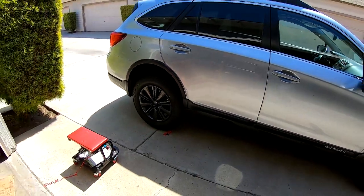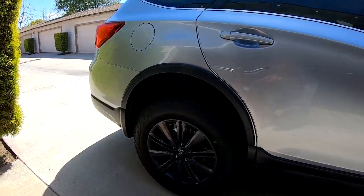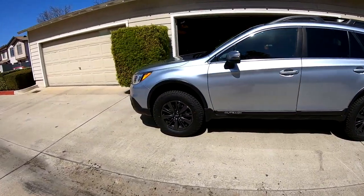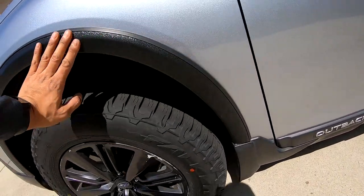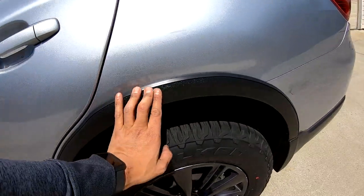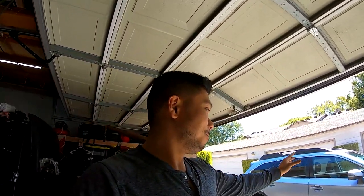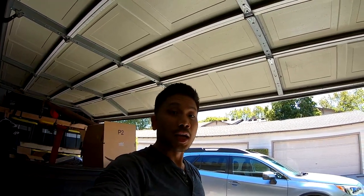And that's it — the two arch moldings are installed. Take a look at how that looks now. Pretty good. I'm pretty happy how they came out. Nice protective edge along there. That's it guys, thank you so much for watching. We've just installed arch moldings. So far on our budget Subaru build we've done our lift, wheels and tires, and molding — we're getting there. Next are going to be fun accessories: lights, roof basket, and I'm excited to take it off-roading. Please like and subscribe, we've got more of this budget build coming your way.